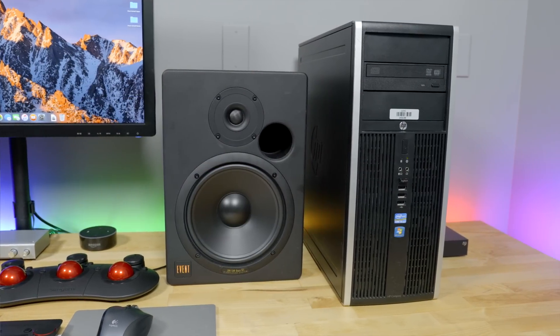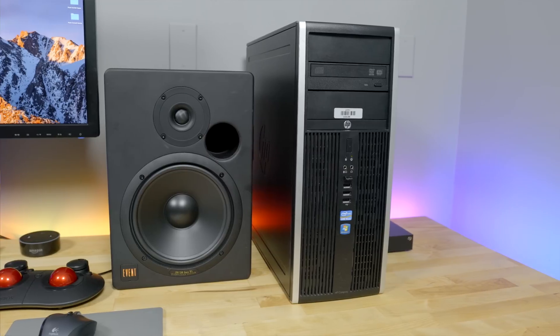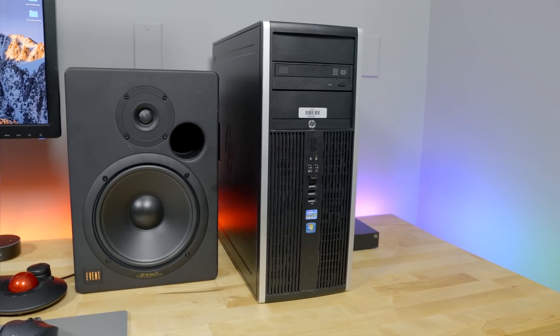I've only been involved with PCs for the last two or three years, so I don't really have an old machine that I could cannibalize for this system. So I decided to start out fresh. I gave Crappintosh a $100 build budget, and after spending a ton of time on Craigslist and eBay, I was disappointed in the crappy hardware that $100 seemed to be able to buy.